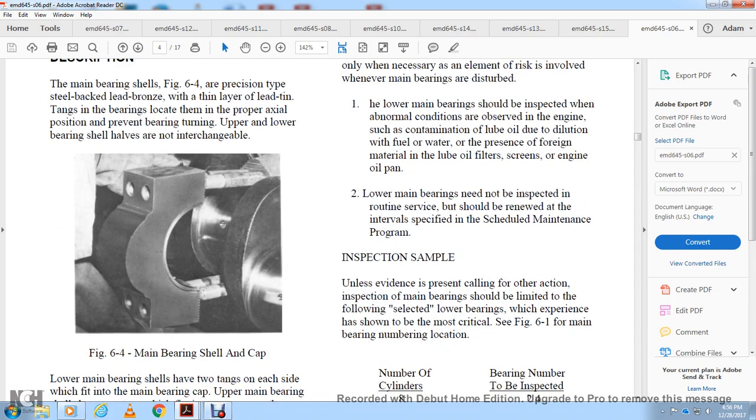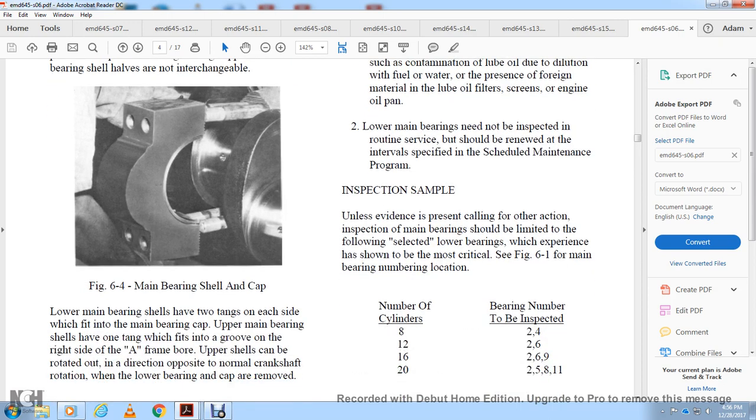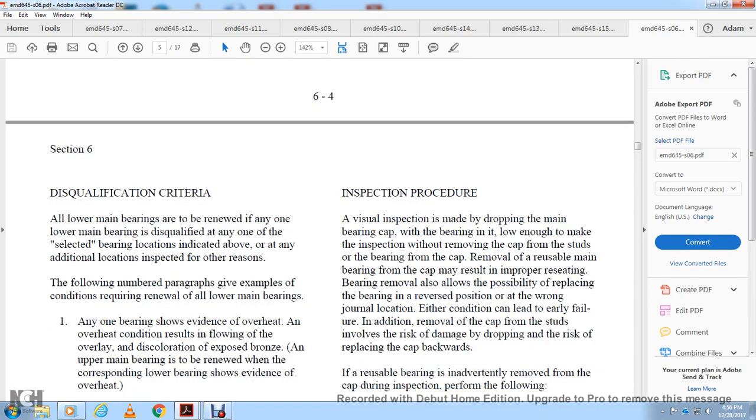For inspection sampling, unless evidence is present calling for action, inspection of main bearings should be limited to selected lower bearings that experience has shown are most critical — refer to figure 6-1 for main bearing number location. Number of cylinders and bearings to be inspected: 8 cylinders — bearings 2 and 4; 12 cylinders — 2 and 6; 16 cylinders — 2, 6, and 9; 20 cylinders — 2, 5, 8, and 11. All lower main bearings are to be renewed if any one of the selected lower main bearings is disqualified.